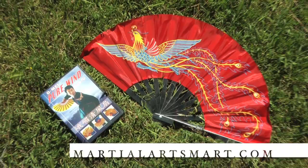The Fan Master Kit comes complete with an instructional DVD and a beautiful practice fan. Start your practice today! Available at martialartsmart.com.